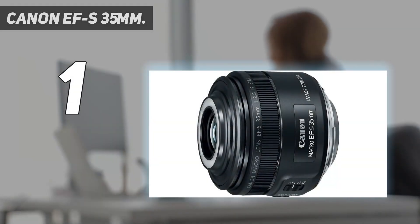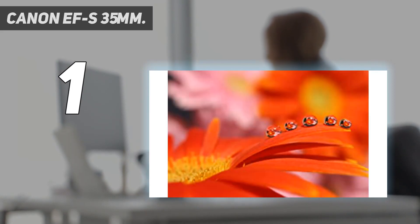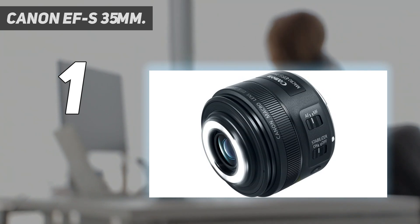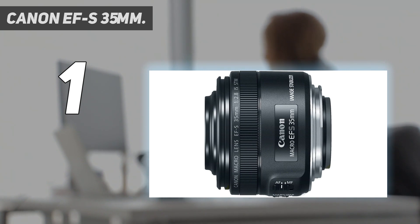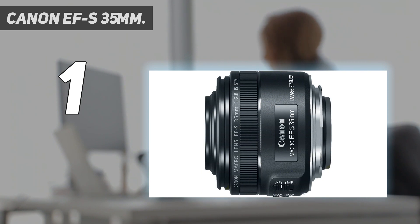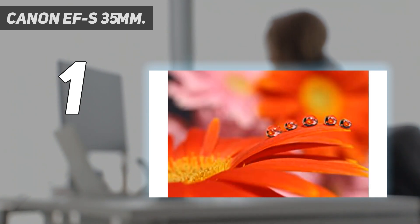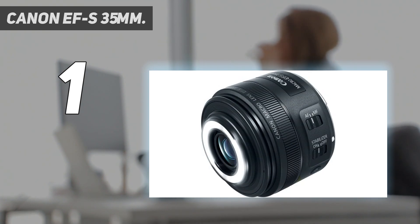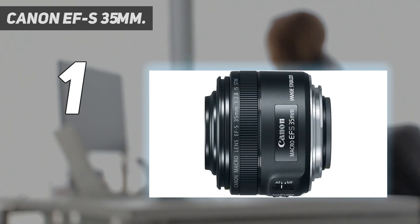And number 1: the Canon EF-S 35mm. The Canon EF-S 35mm F2.8 is one of my absolute favorite macro lenses because it's simple, inexpensive, and highly effective. I highly recommend it for beginners who are looking for a way into macro photography without breaking the bank. The 35mm focal length does require you to get very close to your subject, but the built-in ring light, while not extremely powerful, can easily be the difference between a good shot and a blurry shot, and it'll cast a nice, even glow over your subjects. The lens also features image stabilization, which is always a nice bonus. While this lens isn't as versatile or sharp as other lenses on this list, it's almost impossible to beat its value for money.